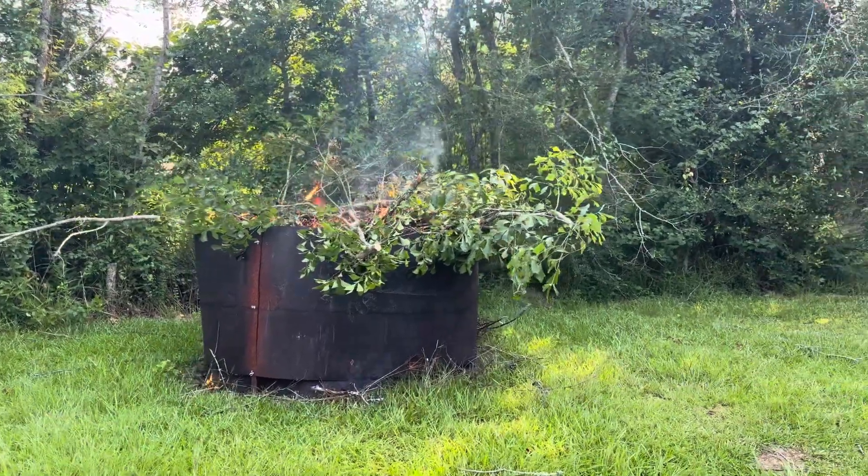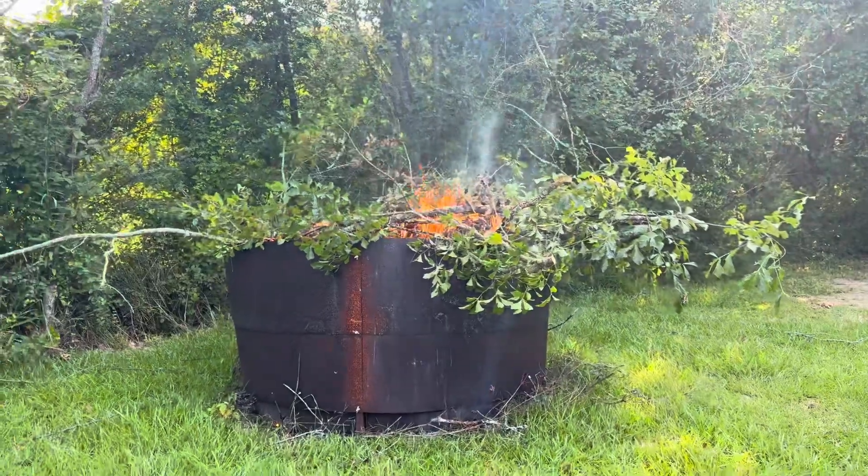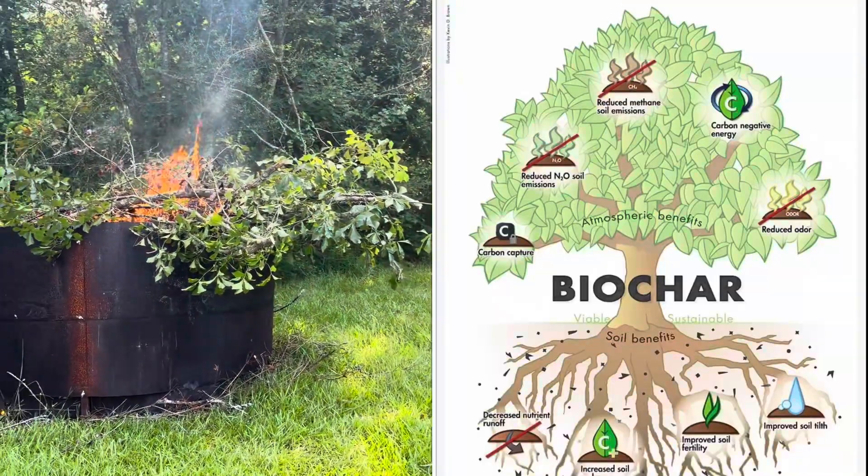Hello everyone, welcome back to Sorky Fornstead. So as you can see, we are utilizing the biochar pit. Now let me tell you what we're doing wrong before I tell you what we're doing right.